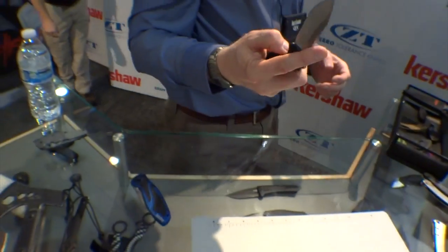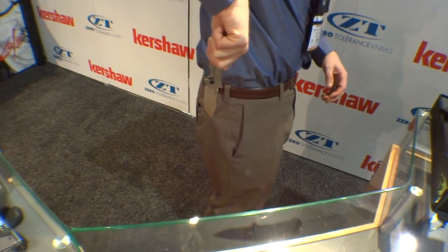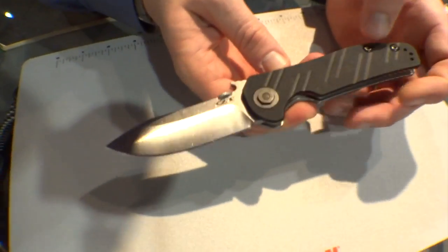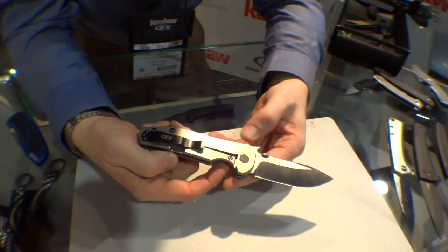Let me demonstrate the wave feature again just in case people are fast-forwarding. You snap it in your pocket, pull back, and it snaps open for you. It's one of my favorite ways to deploy a knife — very fast. And that design was Ernie Emerson's patent — the wave is Ernie's.